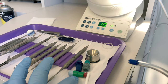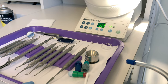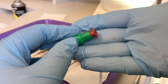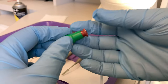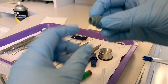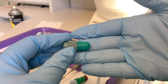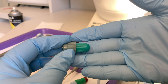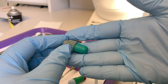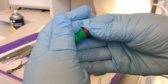We have our amalgam capsules here, and given the doctor's signal we are ready to mix. We have a capsule that needs to be activated — you push this plunger in until it's pressed in all the way. We also have self-activating capsules that when placed in the triturator or amalgamator, they mix automatically without us having to squeeze or activate the capsule.